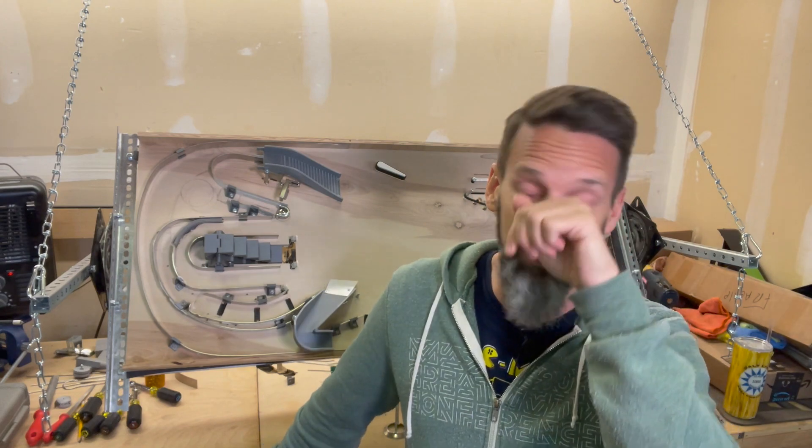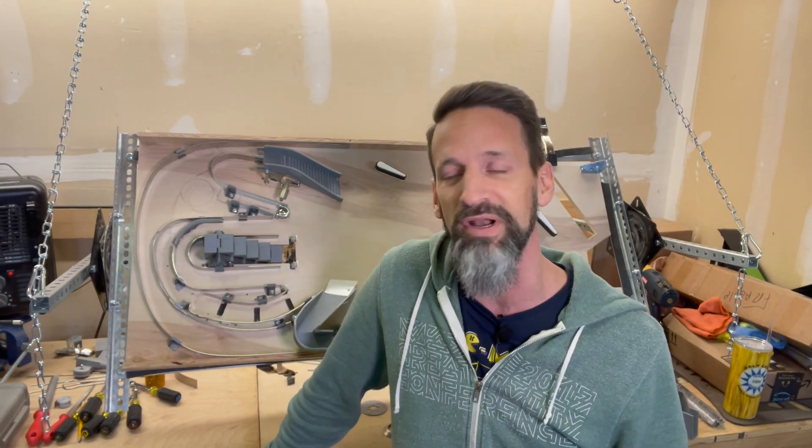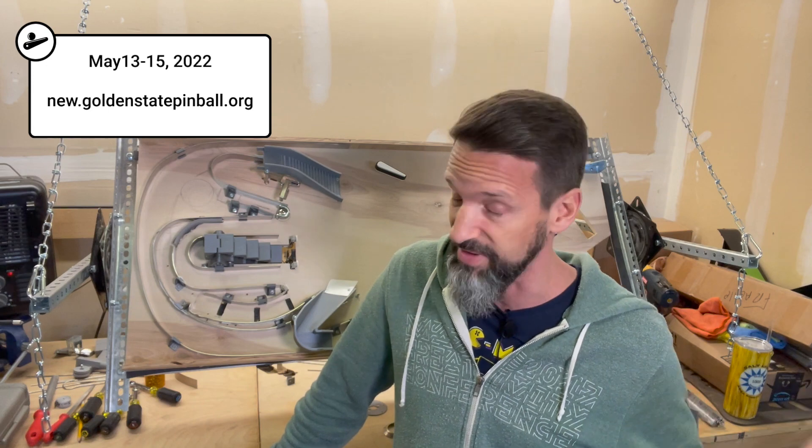There's going to be a lot of homebrews there. The guys from Fast Pinball, Aaron Davis and others — you have the hardware controllers I'm using — they're going to be there. I'm going to be there. You should be there if you're in the Western U.S. There's also supposed to be a Golden State Pinball Festival coming up around a similar time out in California. I'm going to see if I can hit both of them, hopefully. So stay tuned on that.